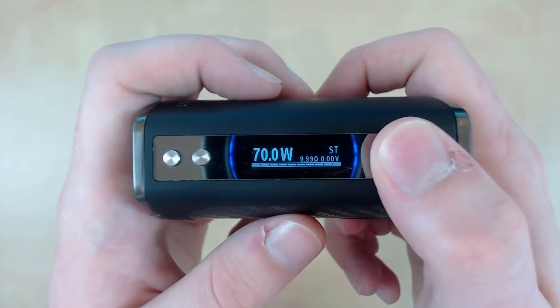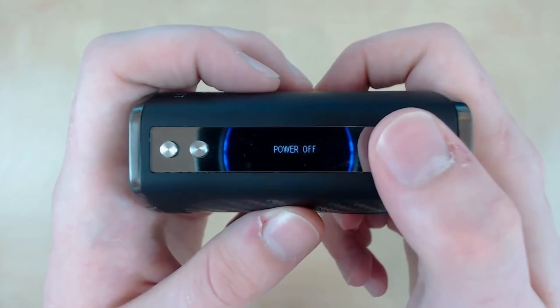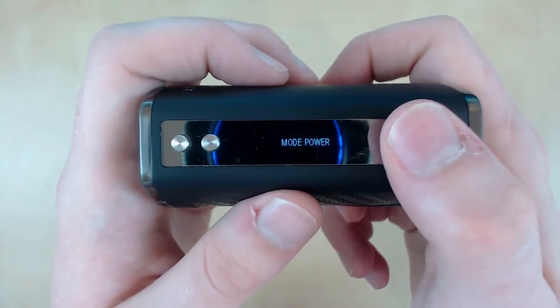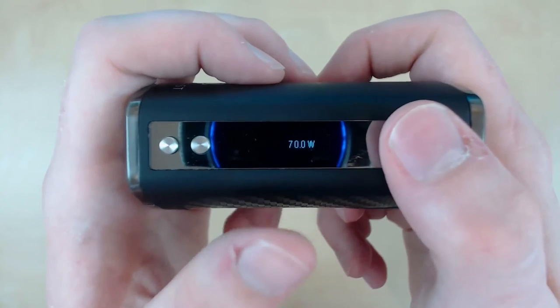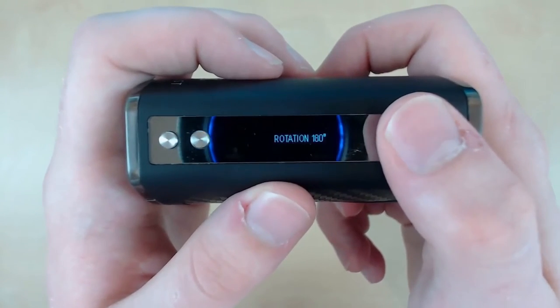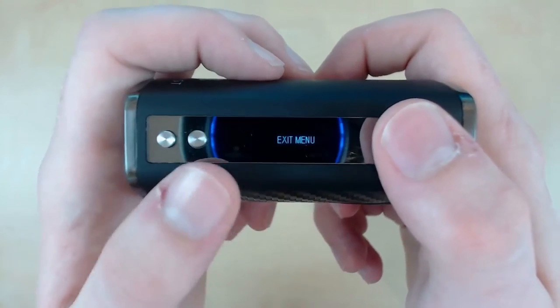To access the menu screen, press the fire button five times, wait a second, and press it to scroll through. We've got power mode — this is where you can switch between wattage and temperature. Press again for wattage, where you can change it, though this takes longer than the previous option. Press again for rotation to rotate the screen, then press again for exit.